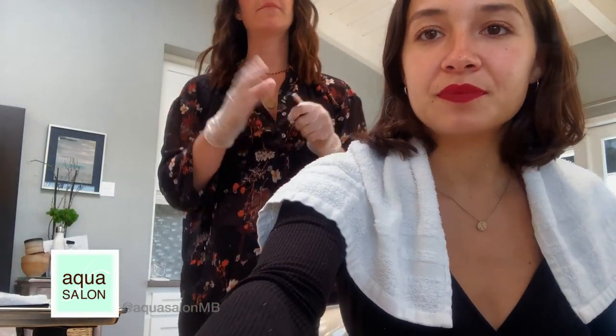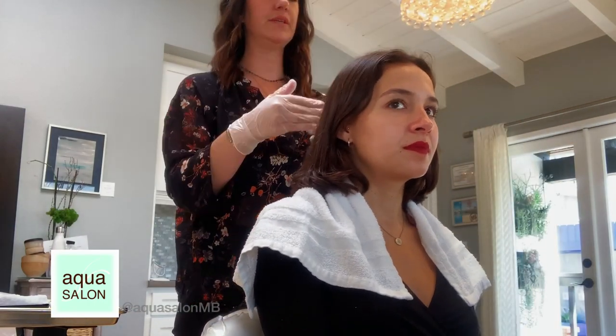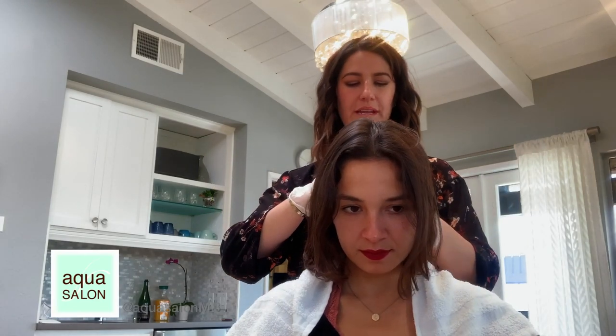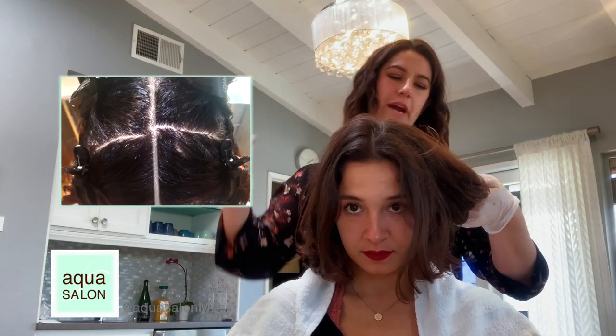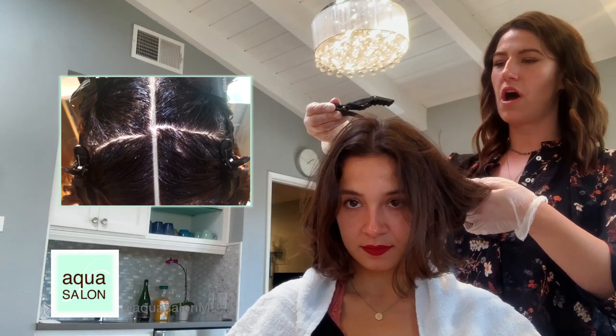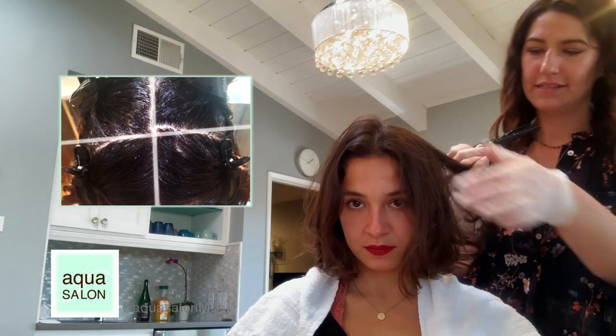I'm going to section Cassandra's hair now. Four sections is easiest to keep everything organized — two in the front, two in the back. If you don't have a mixing utensil, a fork works great to fluff the color up. We're going to start right down the middle all the way to the back, then take a section from the top of the head to the ear, so we have our front and back separated.